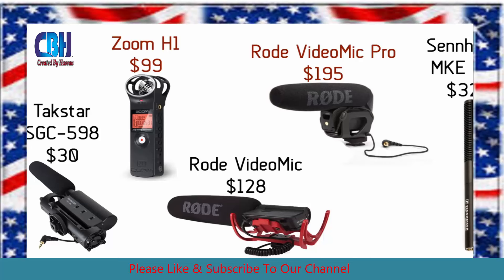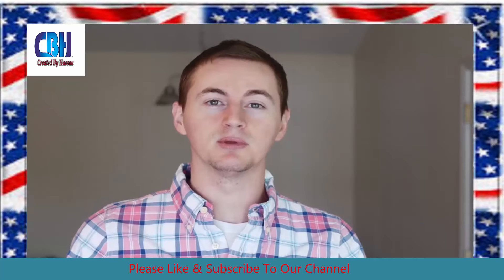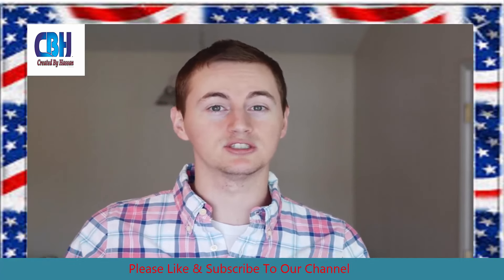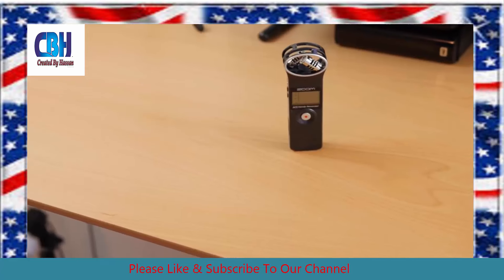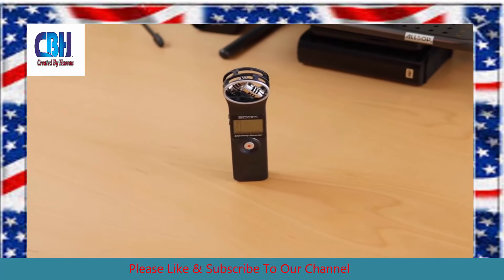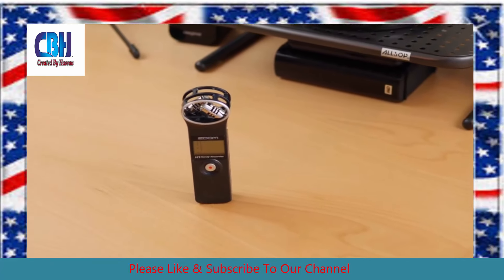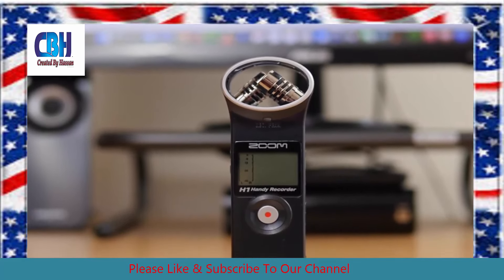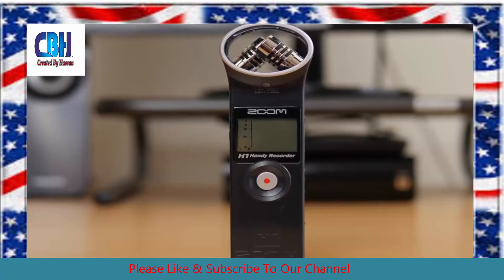So if you have a DSLR, then any of the shotgun mics will be perfect for you. The Tacstar, both the Rode Video Mic and the Sennheiser shotgun mic — those are perfect for DSLRs because they just mount right on top of the camera. Now if you're recording with any other camera or you want to record audio separately, then the Zoom H1 by itself or the Zoom H1 paired with a cheap lav mic like the Sony mic works great. So depending on what kind of camera you have or what your budget is, choose the best microphone for you.